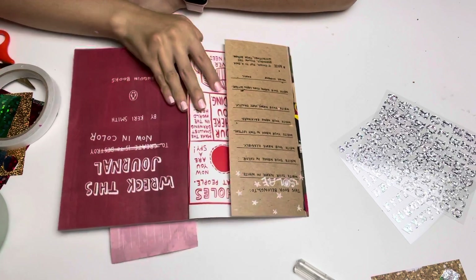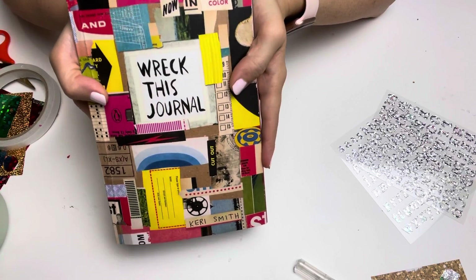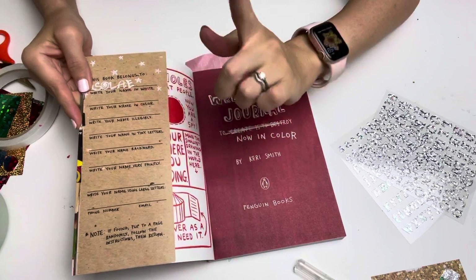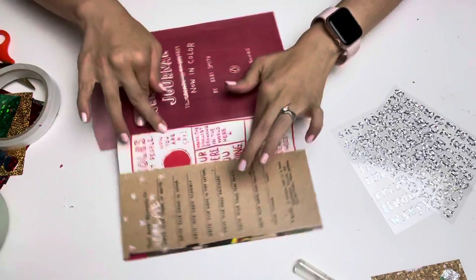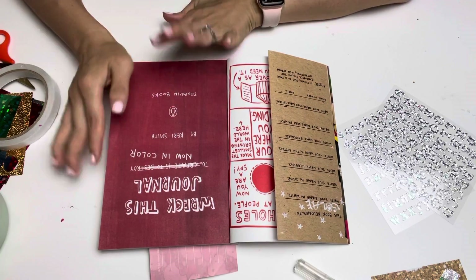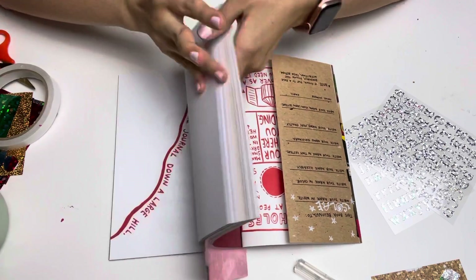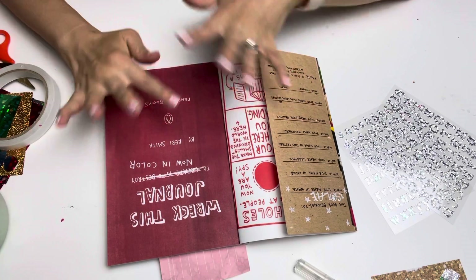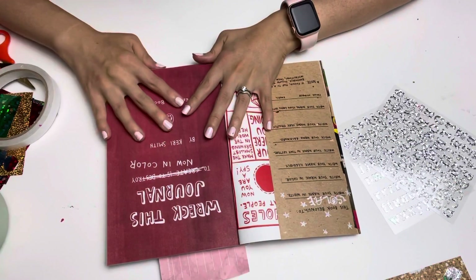Hello everybody, it's Sole! I'm going to show you what I'm doing right now. I received this Wreck This Journal and I really wanted to make a start on it. I'm going to fill the inside cover area and then do another page in this book today. There are many pages so I probably won't do a journal video with every single page, but sometimes I'll follow the prompts and some days I'll freely do however many pages I want.